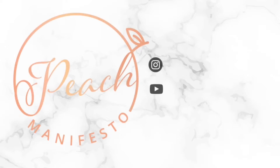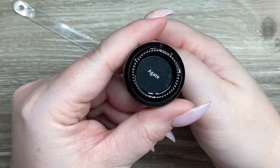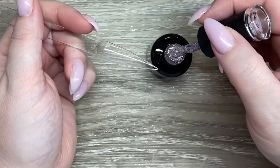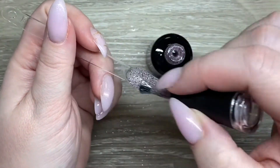Hi, it's Jessie from Peach Manifesto and welcome to another Madam Glam haul. First off, I wanted to start with the sand gels that they sent me — this is Agate — and these are very new. They just launched recently.